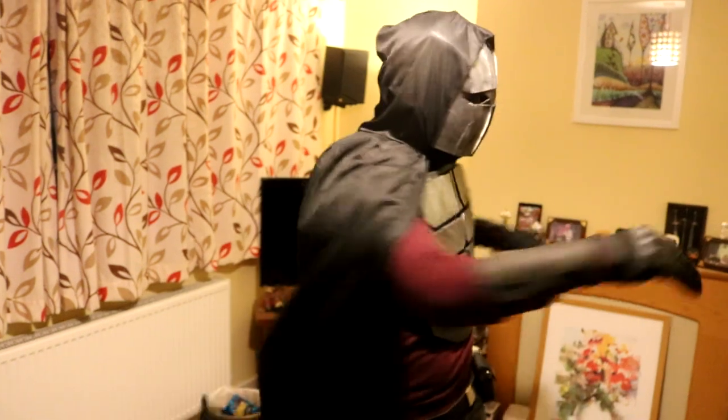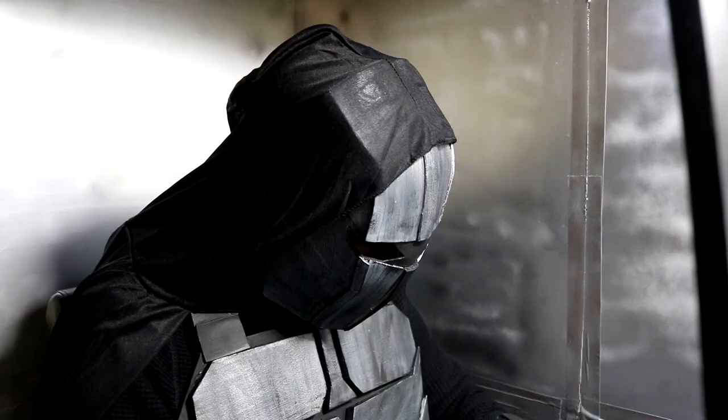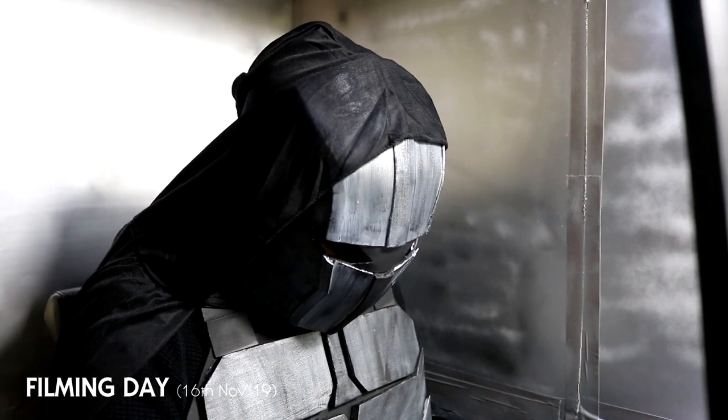How good is it to move in? It's pretty good. The only thing that's annoying is bending up — my chest crunches up. That looks good though, that's the throttle.